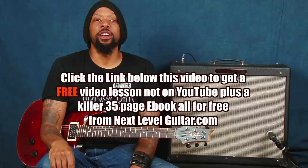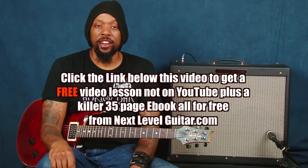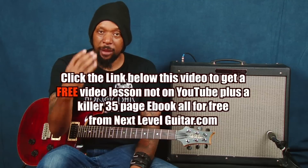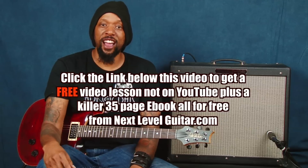Hi, this is Will Billy Two-Fist McGee with NextLevelGuitar.com in sunny Southern California — Carl's band to be exact. Check this out. I got inspired by this band, an old school band everybody's parents heard. If you'd like a free video lesson and a free ebook, click on the little link below and that will get you a free ebook and a free lesson courtesy of NextLevelGuitar.